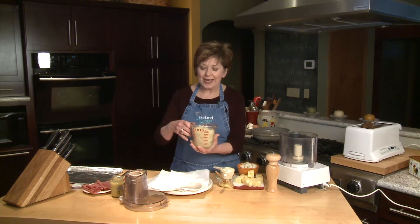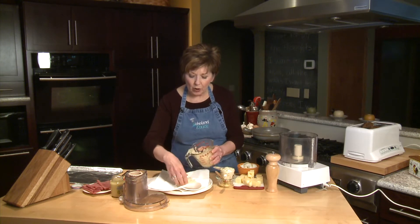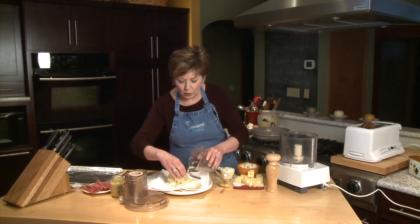I'm going to first start by measuring two cups of sauerkraut into a measuring cup, but I don't want any liquid this time. So I'm just going to transfer this to some paper towels and pat it really, really dry.